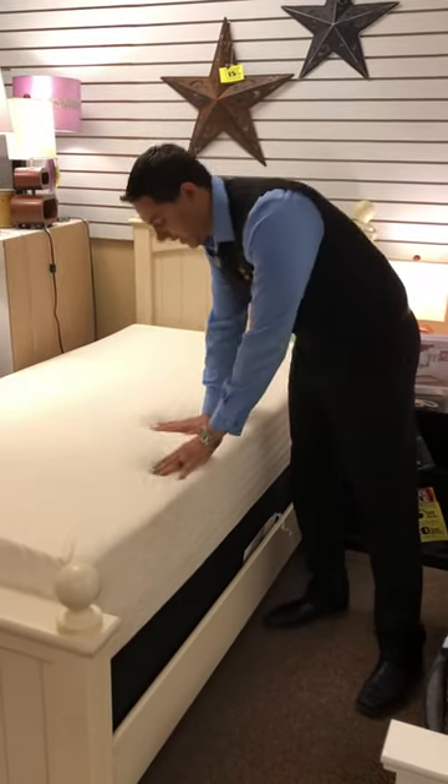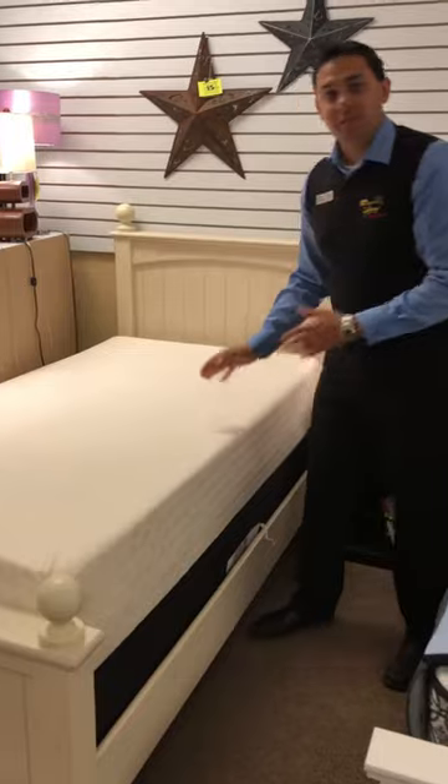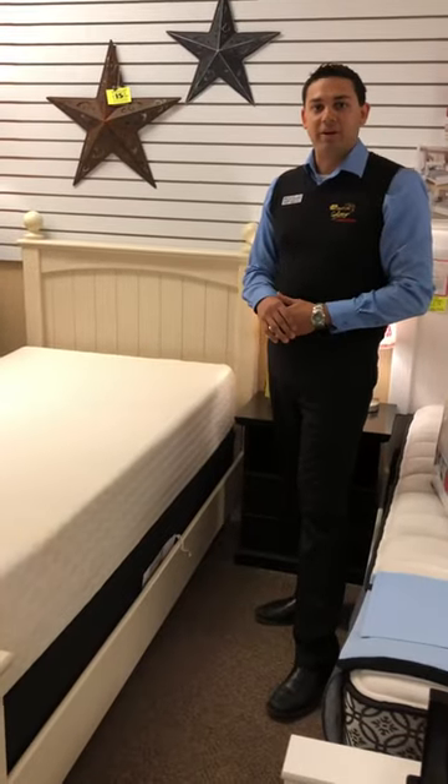Very nice memory foam mattress made by Ashley Furniture. Super soft but you still get that nice support at the bottom. It's available in twin, double, queen, and king.